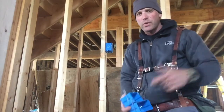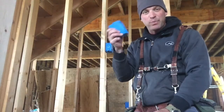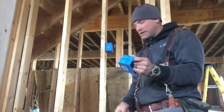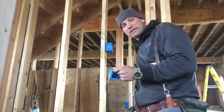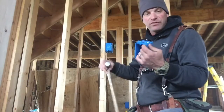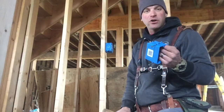On a previous video we discussed the height that your box should be at. Now we're going to install one to be an outlet. We discussed that the top of the box needs to be 16 inches off the floor — that puts them in a very common spot and they're all going to be the same throughout the house.